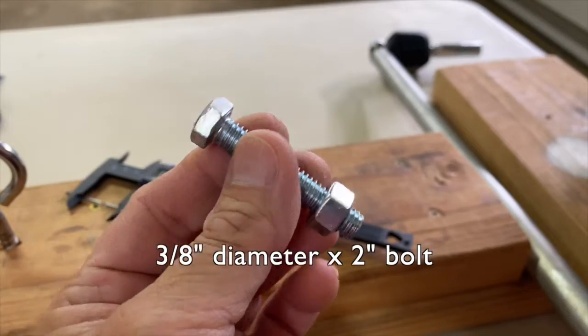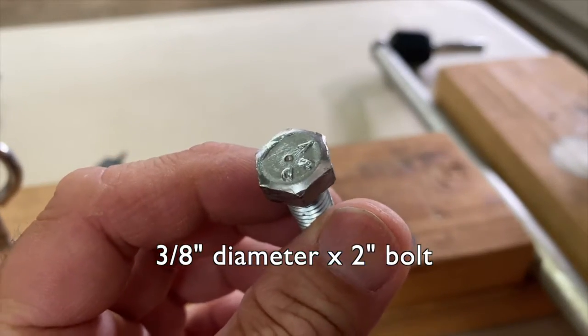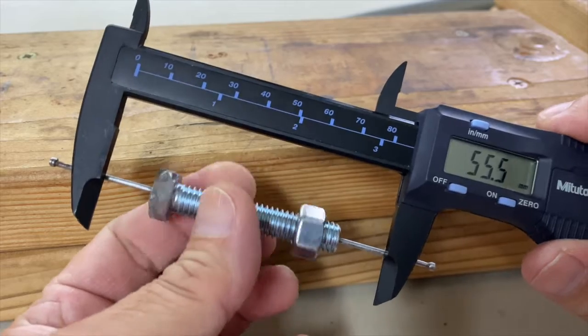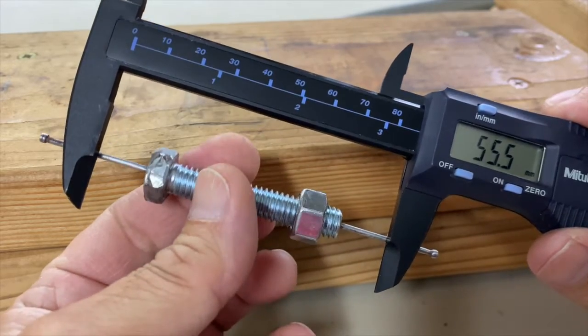This 3/8 inch diameter by 2 inch long bolt will be more challenging. It measures 55.5 millimeters end to end.